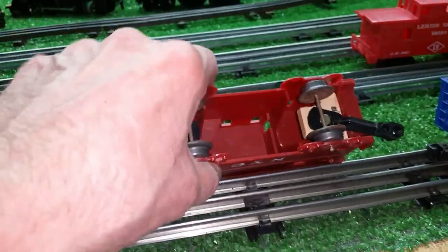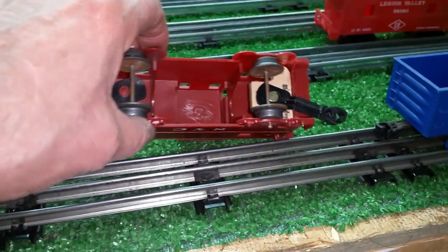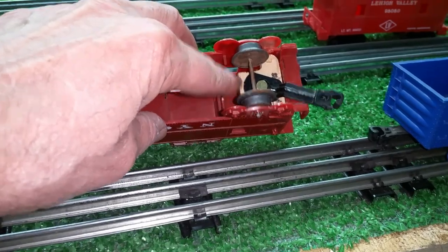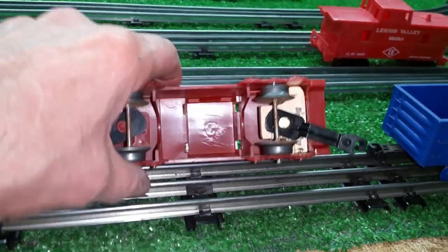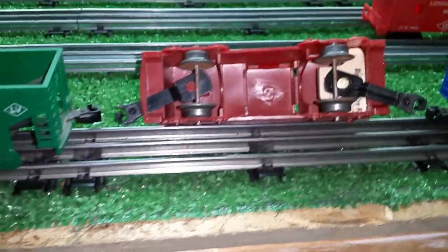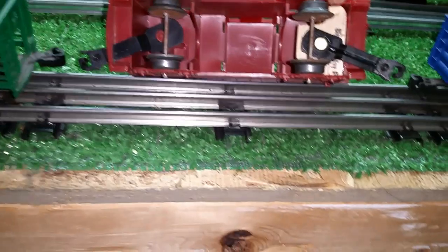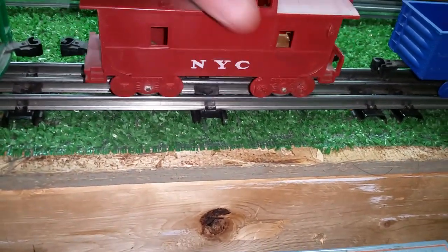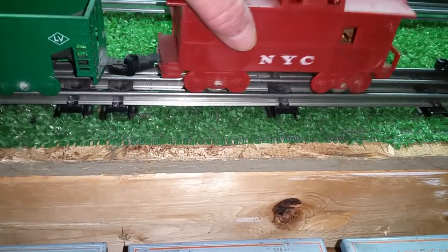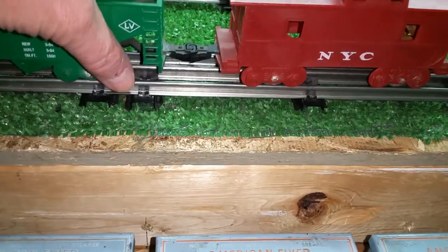It's a really simple repair — basic and crude in this case, and it only took a couple of minutes. It works actually quite well. You could put a wood screw or a sheet metal screw to hold that coupler on. I used a paper joiner simply because I have paper joiners and it works. A really simple way to add a rear coupler to the plastic Marks caboose, giving you a new piece of rolling stock because now you have a coupler on either end.